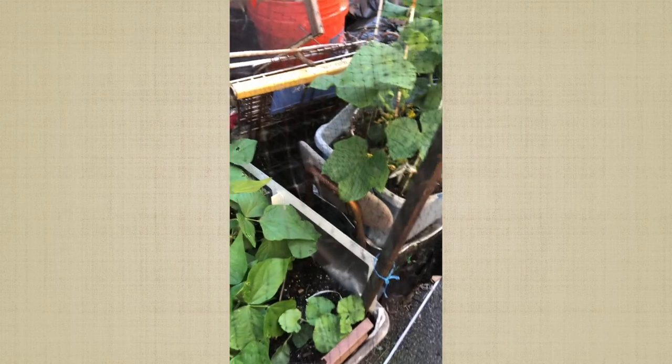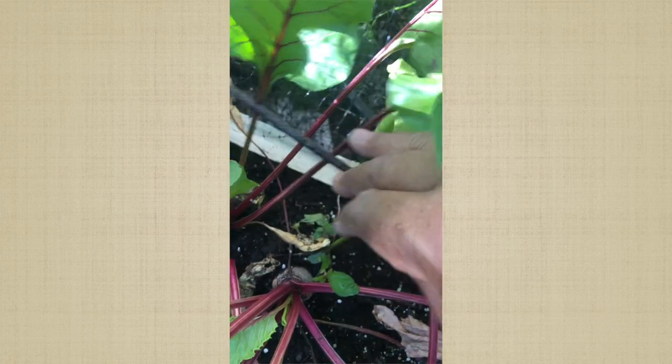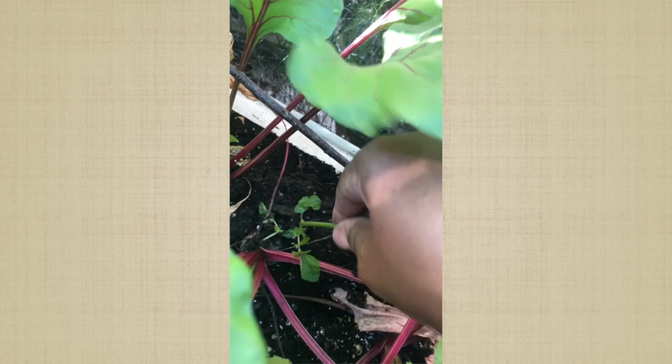And the last of the peas — there are some more with blossoms on it, but I don't think we're gonna get too much. It's like 79 degrees and it's just going to keep getting hotter. I started pulling this weed and didn't realize how intricate it was with my beets. I started pulling the beet along with it, so I had to leave it time to get the leaf out of the way. Get it at the root, and up comes the beet.